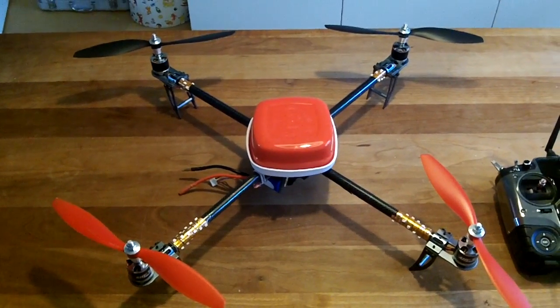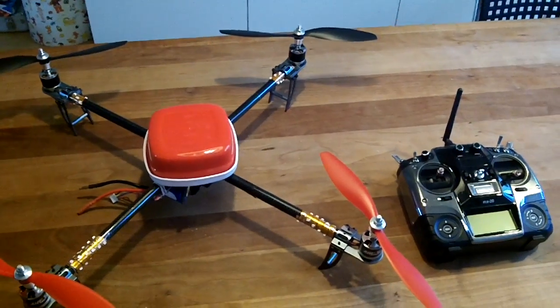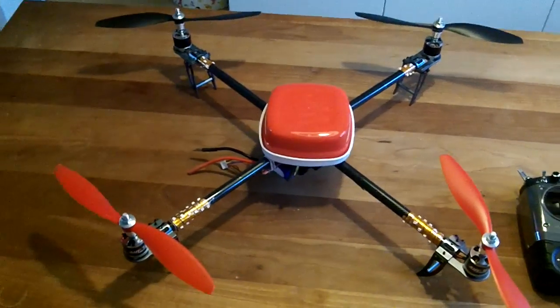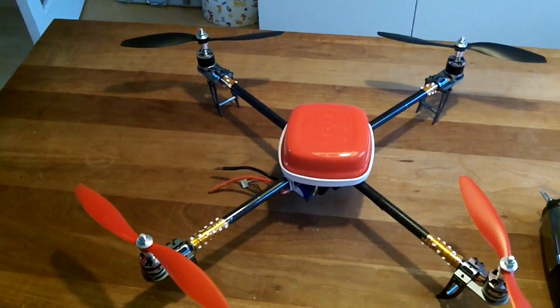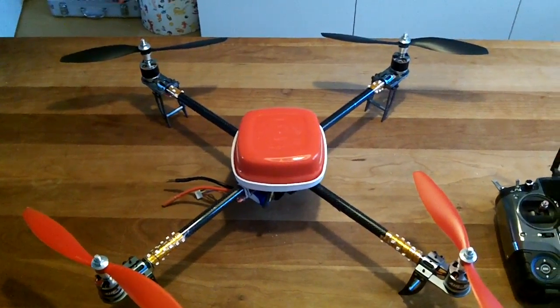Hi everybody, this is Roger with his quadcopter. This small little video is going to show you some basic information around a quadcopter setup and components.